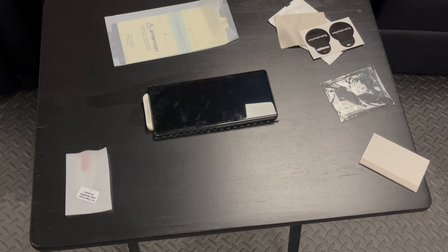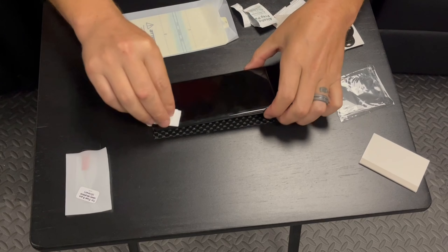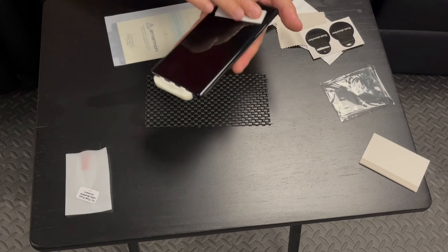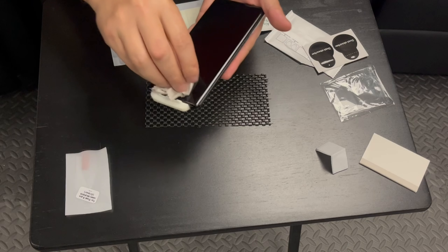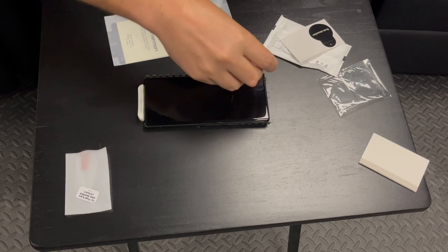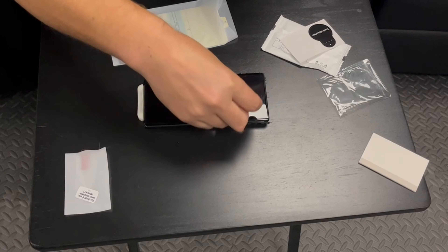Let's rip open one of these alcohol pads. You're just wiping everything down really good, making sure you're getting all the fingerprints and everything off. Then you're going to take the microfiber dry cloth, and then this sticker here — just to dab any little specks of dust. You want to look this over really good and try to hit the whole thing.